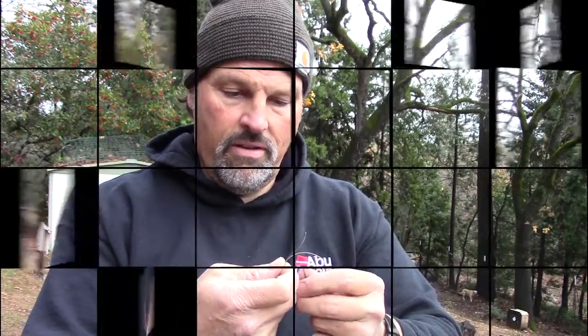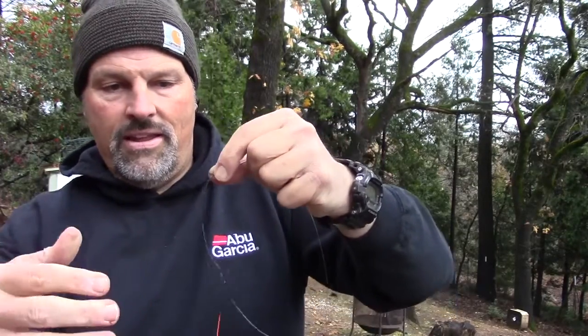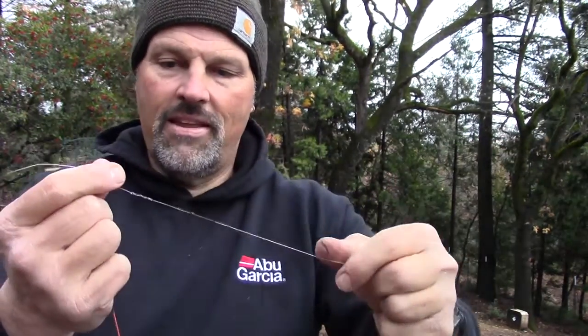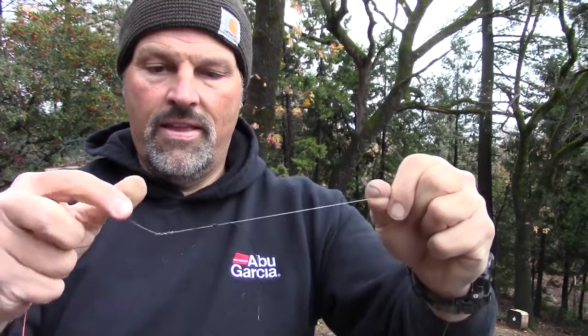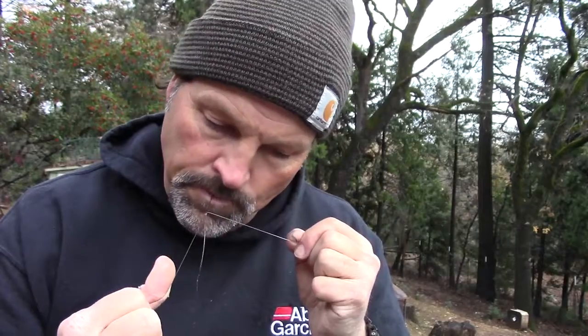Starting it down. Very nice. Drawing that down. Now we'll bring those two knots together. There they go. Bring this fluorocarbon side down just a little bit more. They're just coming together right there. This is where you kind of got to nurse this fluorocarbon side down — the sheath side wants to draw down because it's soft; the fluoro is a little bit stiffer. Pull on those tags. Pull on this lead core side. One more time on both lines. Trim those tags off.